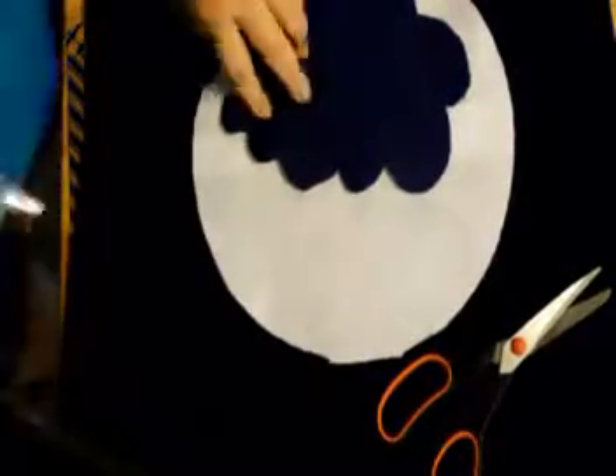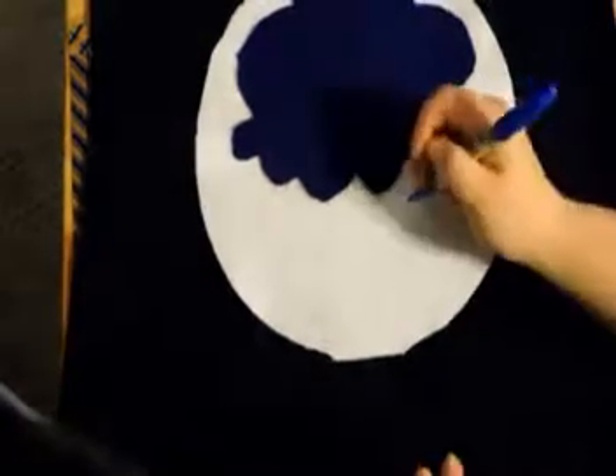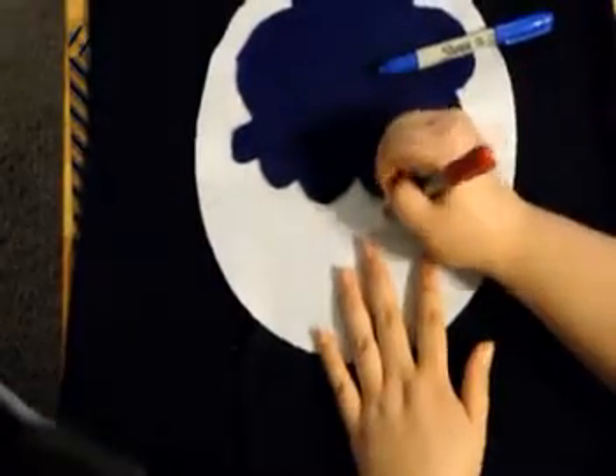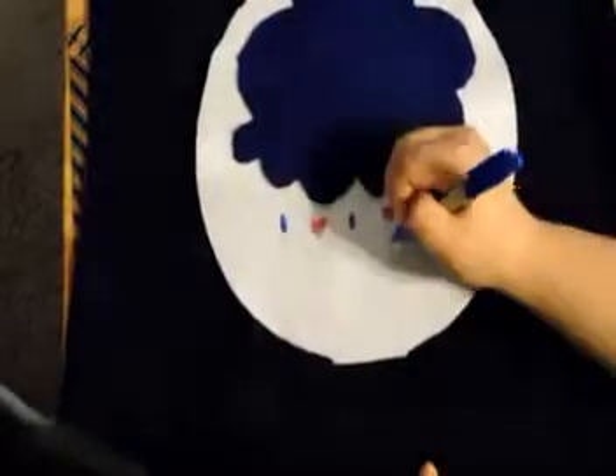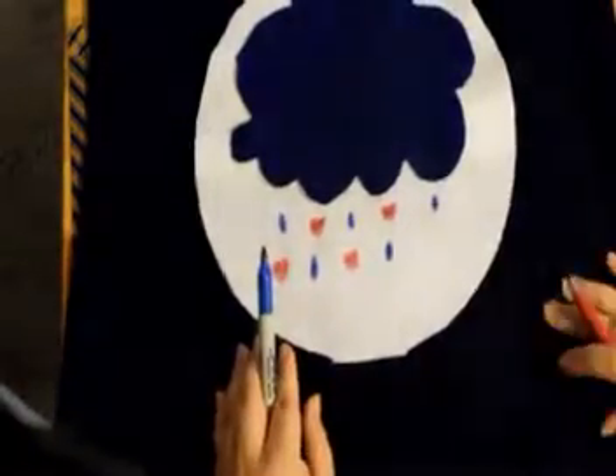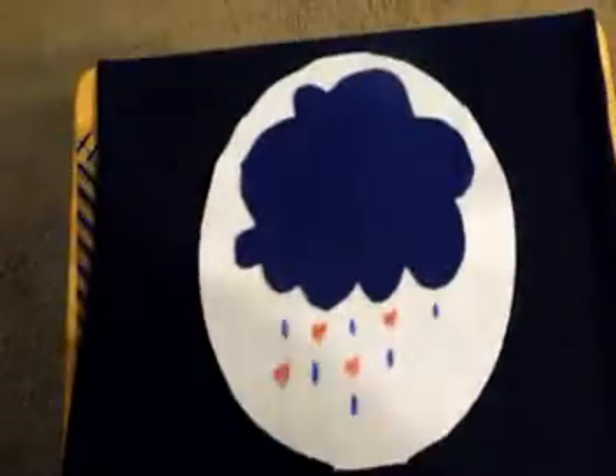So once you go and glue that on, you're also going to get your two sharpies — you're going to need a blue one and a red one — and you're just going to put hearts and teardrops. Mine isn't exactly like Grumpy Bear's because I kind of messed up, but it still looks really cute and it's very low key. What's great about this costume is you can add to it — you can put a little cotton ball on the back and a little heart, and that way it'll be more Grumpy Bear. You can also put ears, anything like that. But I like it this way; it's kind of more low key and I can just use this outside whenever.